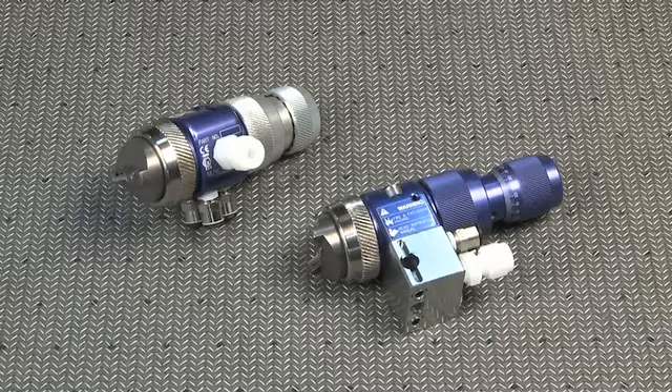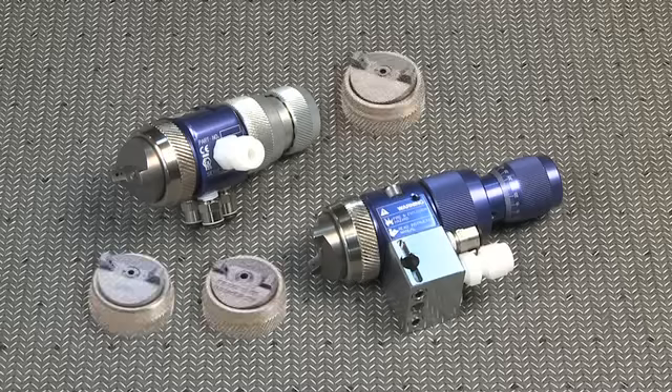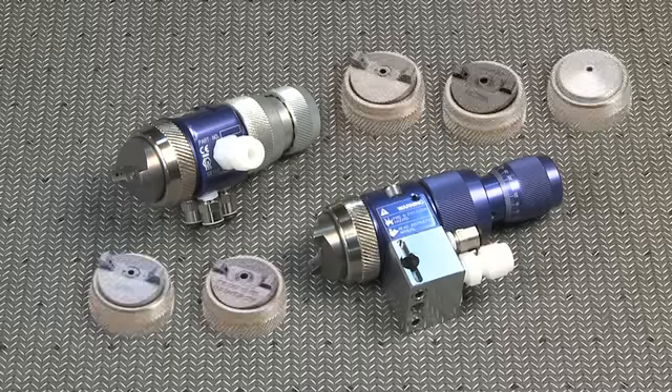The first thing I want to talk about is the front end of the gun — the air caps. Let's talk about what different types of air caps are available with this new gun. There are five air caps available: conventional, HVLP, LVMP, high-tech, and airbrush.